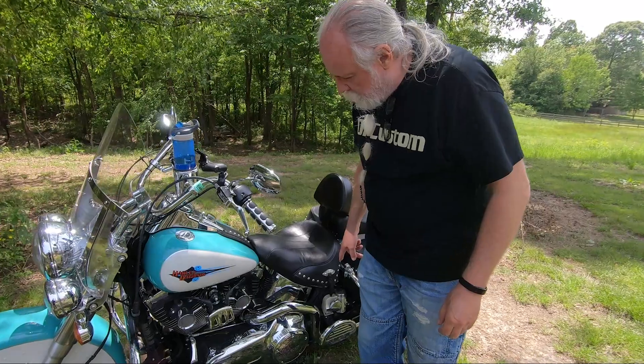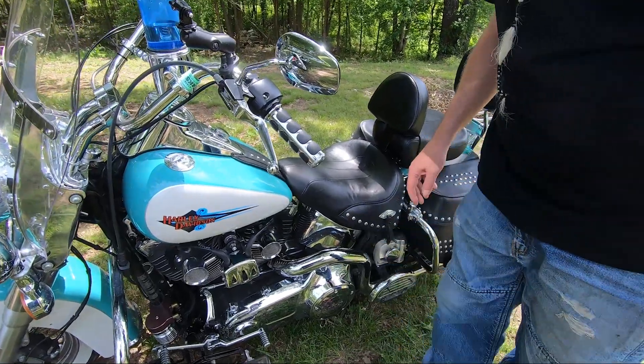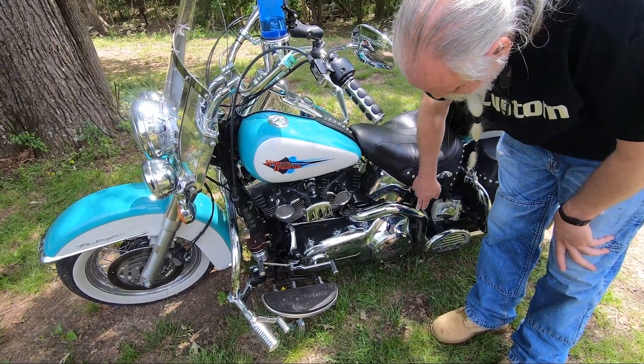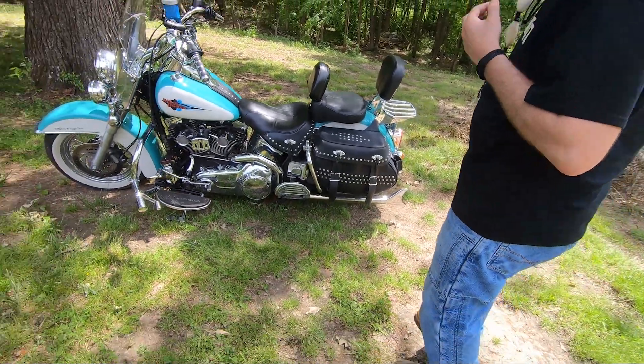I have the Wolo horn — it's an air horn, very loud, tucked up out of the way behind here. It's dirty right now but it doesn't get in Mary's way. I have the Samson true dual fishtails, which I really like — that's part of what I really wanted to do on this bike.